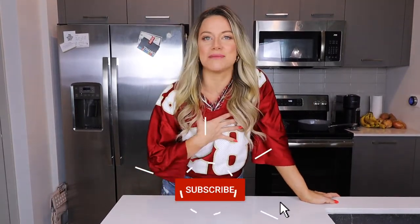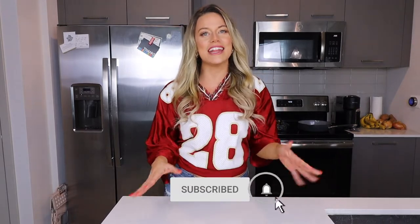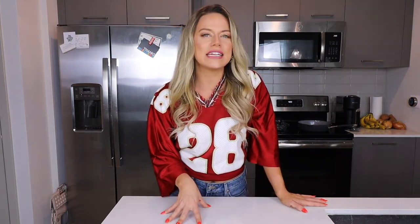Welcome back to my channel. If you're new here, welcome — my name is Nicole. I'm a registered dietitian with a master's in sports nutrition, and I've been in the nutrition and fitness world for well over 10 years, trying to make nutrition and living a healthy lifestyle fun and not boring. Today we are going over three super simple, easy, and nutritious tailgating snacks that you can bring to either a tailgating party at your home or at the stadium.